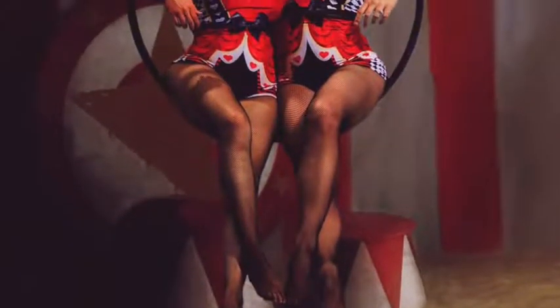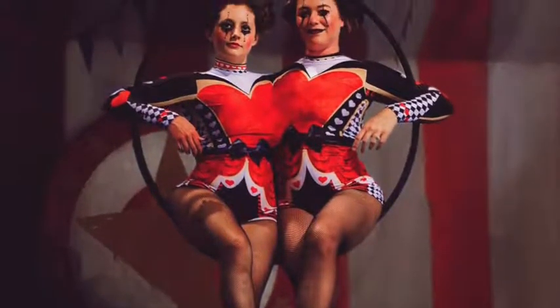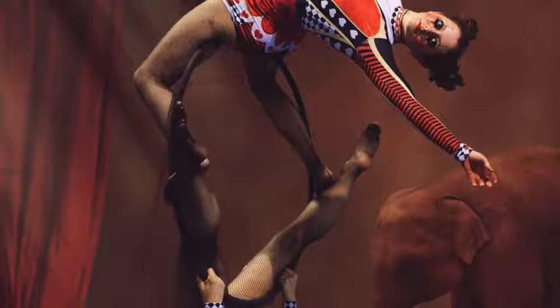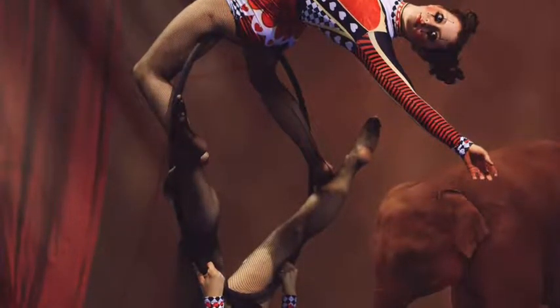Welcome to the J'adore Vanessa podcast, where we guide you through new aerial moves and flows. This is Garrett Bartholmes, and I'll be hosting today's podcast. Remember that you should always use a mat and have an instructor to spot you when learning new moves.